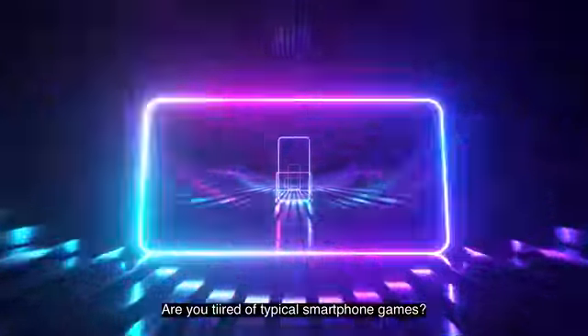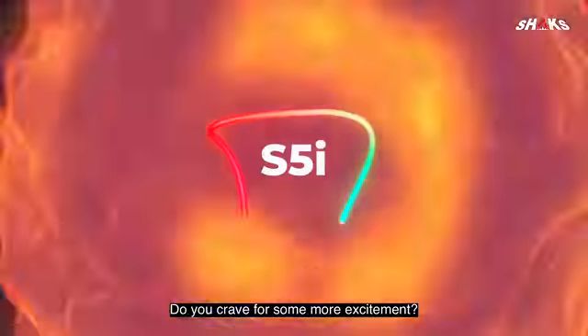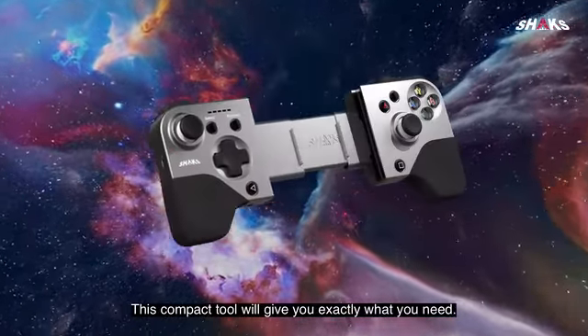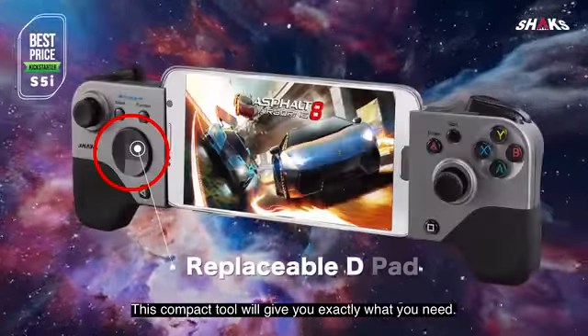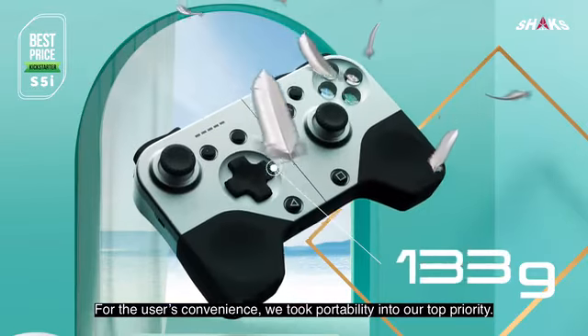Are you tired of typical smartphone games? Do you crave for some more excitement? This compact tool will give you exactly what you need. For the user's convenience, we took portability into our top priority.